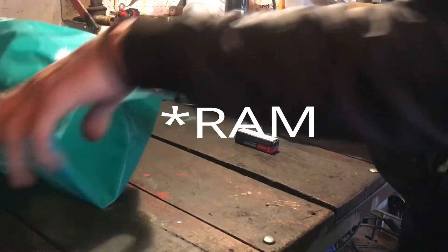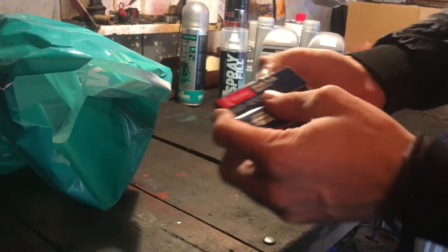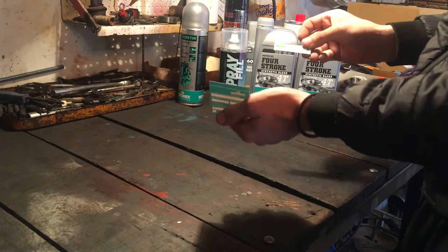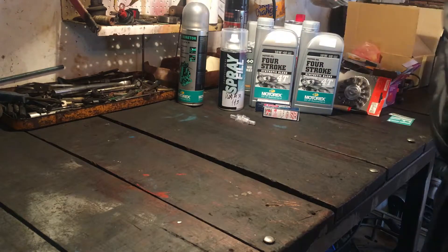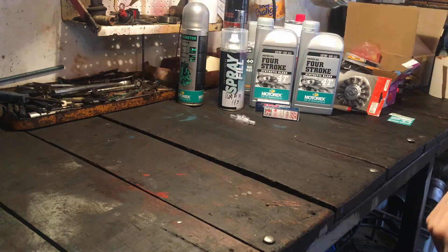Nove svjećice Denso, filter goriva i ima naljepnice – Motorex naljepnice i kad je zamijenjeno ulje. To je to. Imamo ovdje od prije još šmirkla, ovaj krug od 50-10, ne znam da li će nam trebati. To je bilo to.